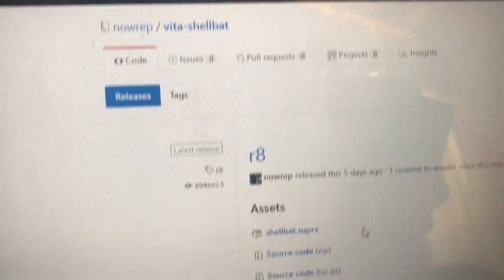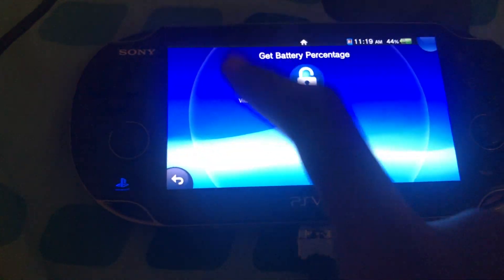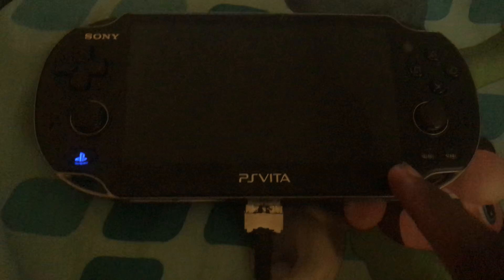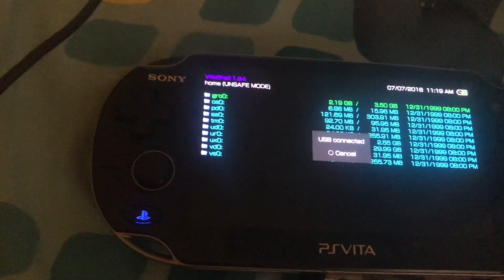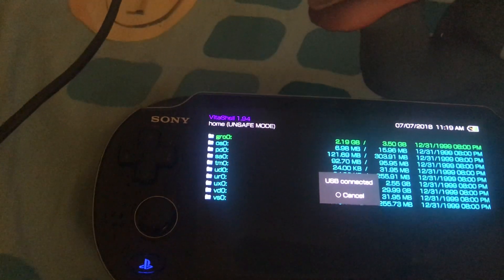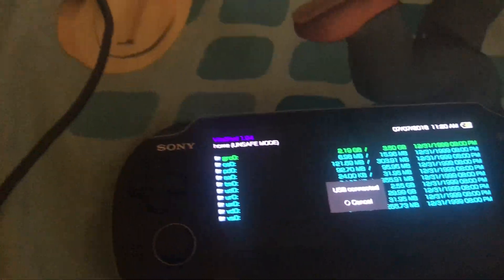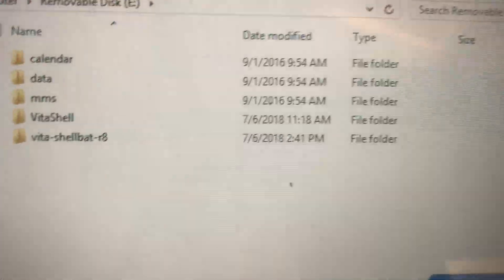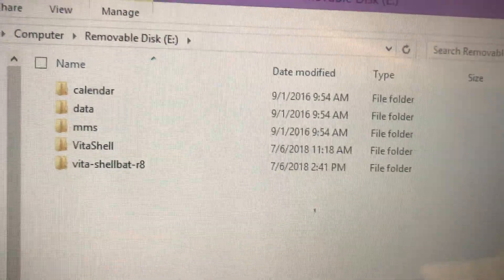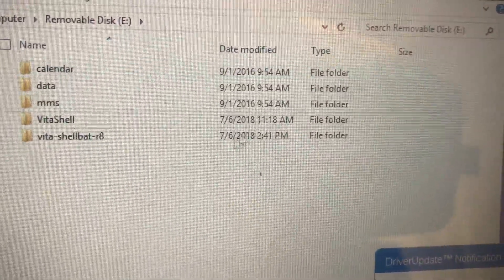After downloading the ZIP, plug in your PS Vita into the computer. Then launch VitaShell from there and press Select. Once it says USB connected, you'll see all of the files. Copy the downloaded folder — Vita-Shellbat-R8 — to your PS Vita.